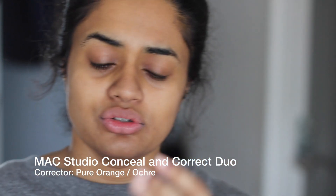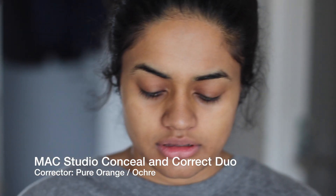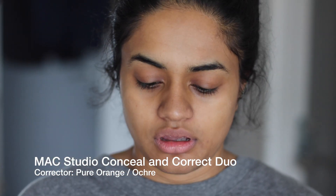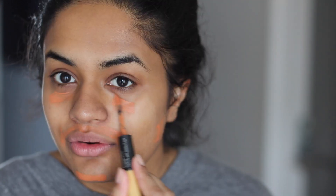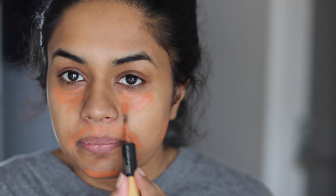I'm not going to use the concealer — I'm only using the color correcting part because the concealer didn't look good on me; it was too bright. I'm just going to apply it here. I have an ashy spot around my mouth and wherever I remove facial hair, and then under my eyes of course it's a little dark compared to the rest.